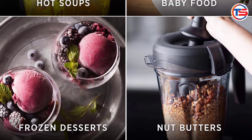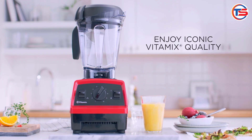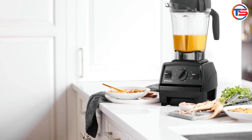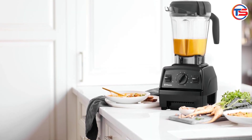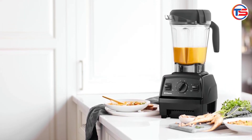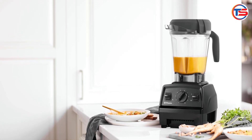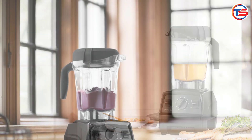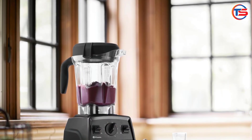Durable build: Vitamix blenders are known for their durability, and this renewed model doesn't fall short. Many customers mention it feels as good as new. Easy to clean: cleanup is super easy thanks to the self-cleaning function — just add a little soap and warm water, and it cleans itself in under a minute.